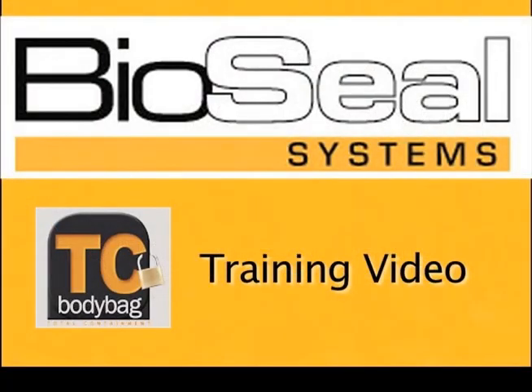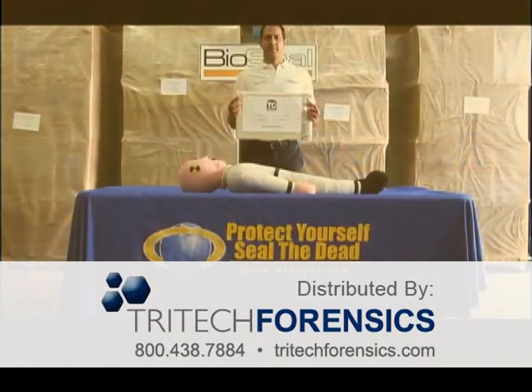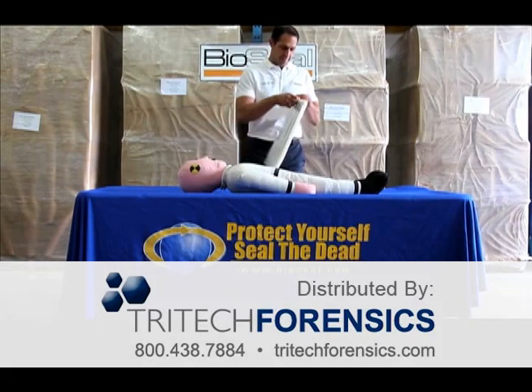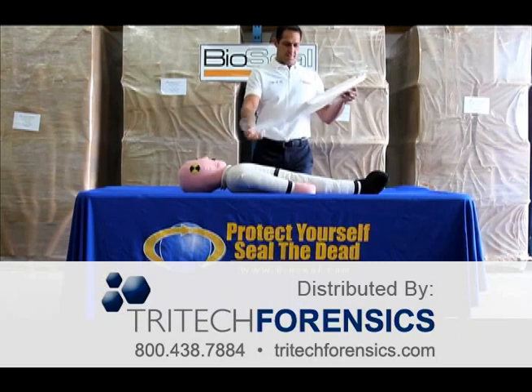Hi, I'm Ed McWilliams, and I want to welcome you to the TC Body Bag training video. In the next few minutes, you will see how easy it is to achieve total containment of the odor and leaks associated with the transport and storage of human remains.